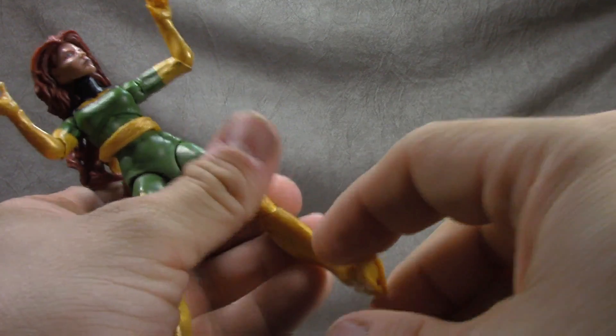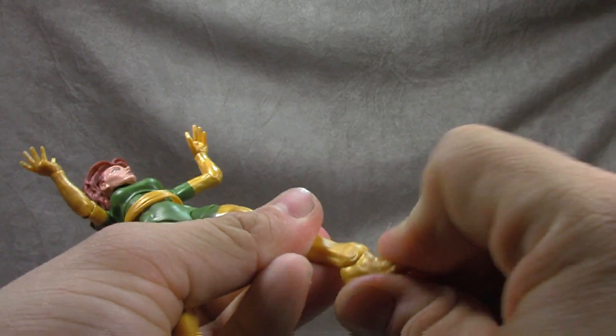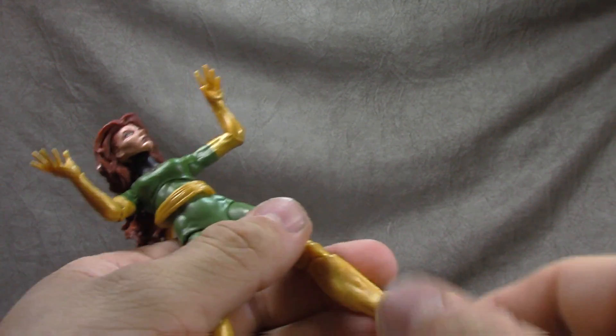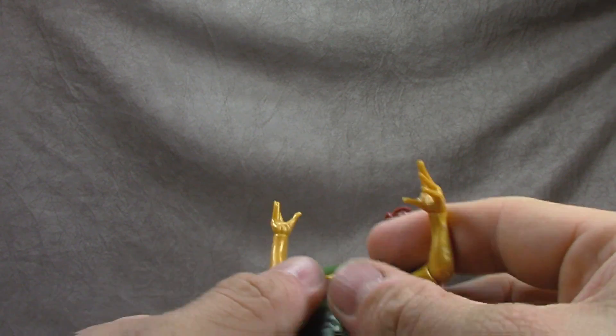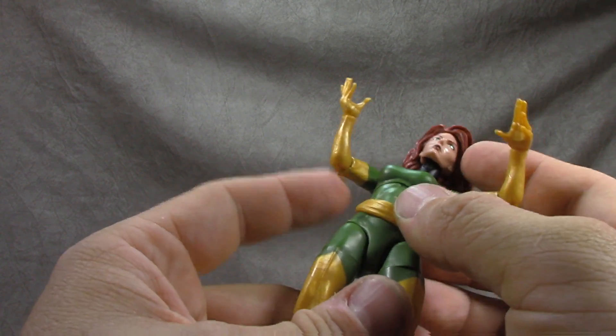Double jointed knees get you to a good range, the ankle tilt gives a good up and back, and the ankle rocker on this mold isn't the best — it makes the figure have a hard time standing. The muscle work in the legs is all really well sculpted though, I must say — that's a nice additive.